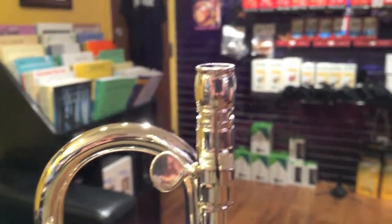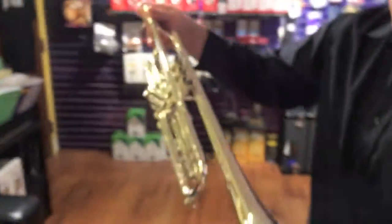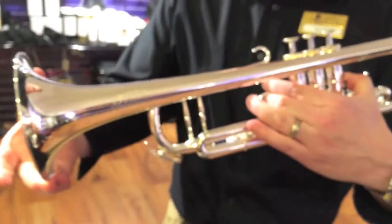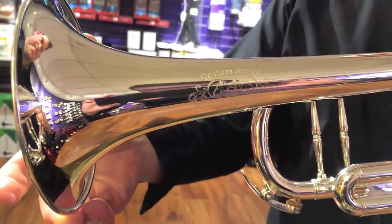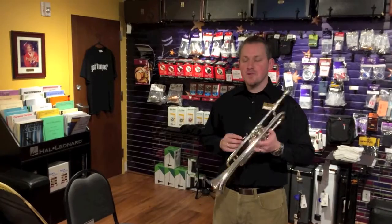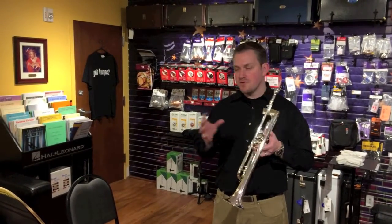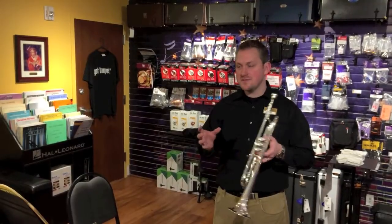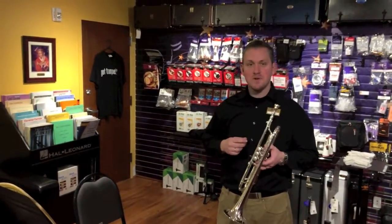So the Adams A2 in silver plate. Stay tuned for a couple playing examples. Here's our play test of the Adams A2. I'm on a Stork 3C+. For most videos I'm going to stay right around that 3C to 1.5C range, just so you know where I'm coming from. Here's a little bit of the Aratunian.